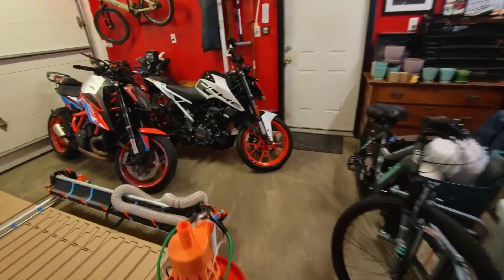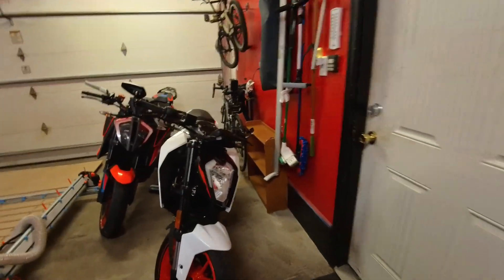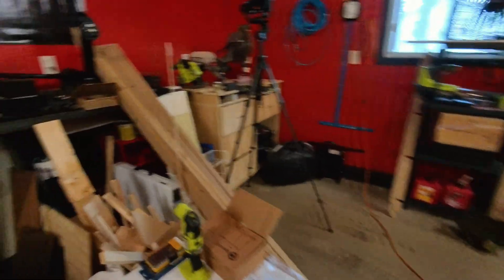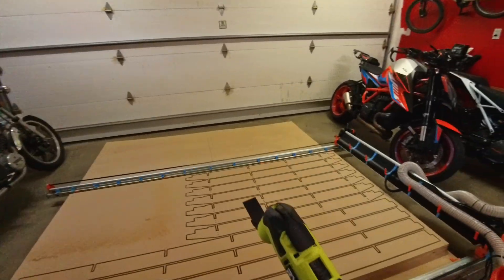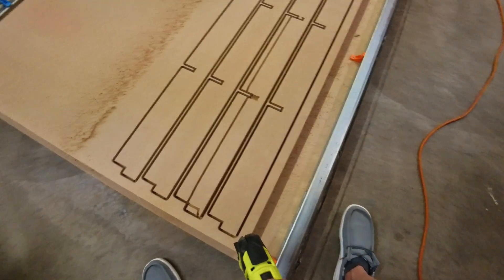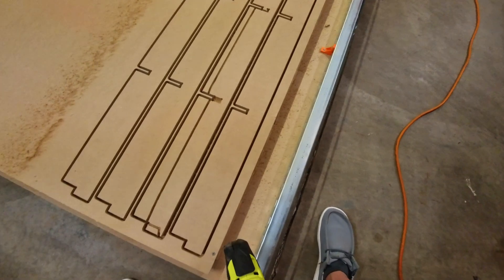Last week I finally successfully cut the table with the CNC, so this week I've got to cut the tabs holding every individual piece in so I can extract the pieces. There should be about ten tabs per piece.